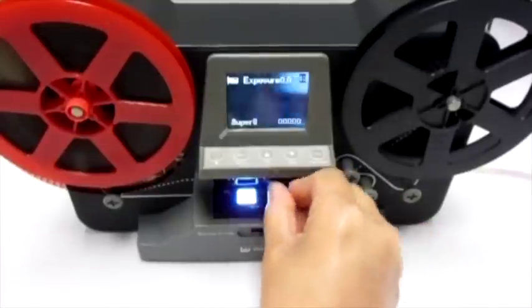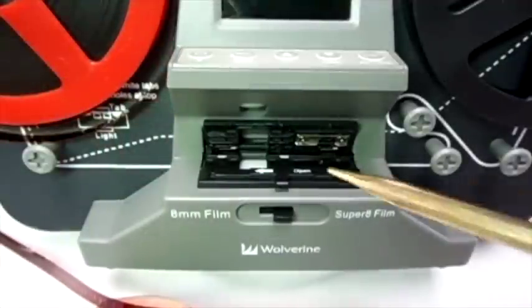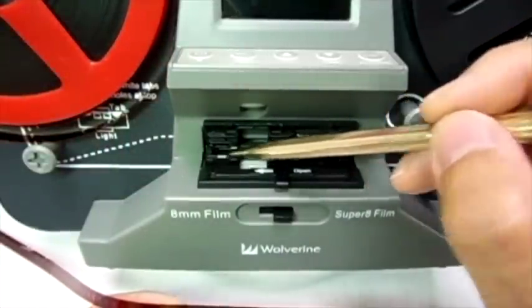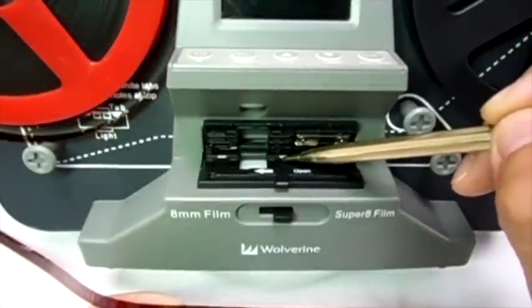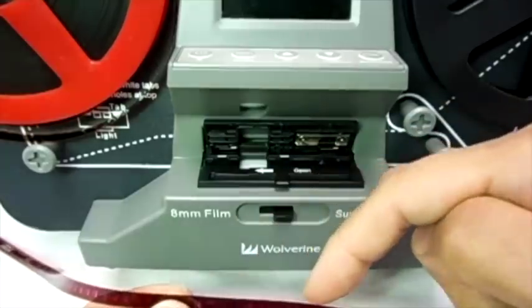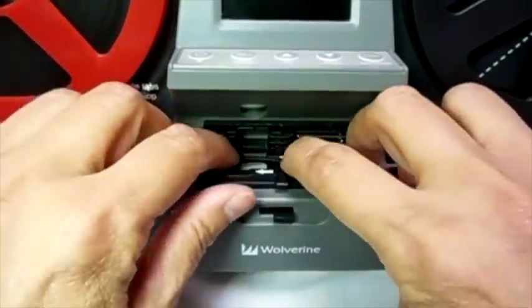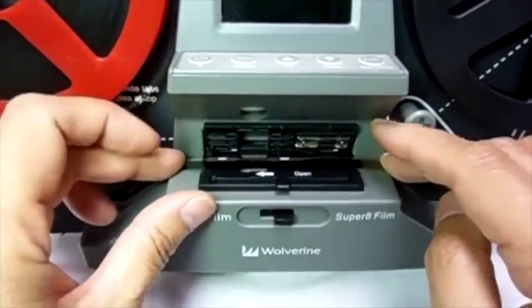Use the cleaning brush to clean the light table before you begin recording. When you open the film catcher, you will see two very important white tabs. With the film sprocket holes pointing inward, insert the film under the white tab and close the catcher door.